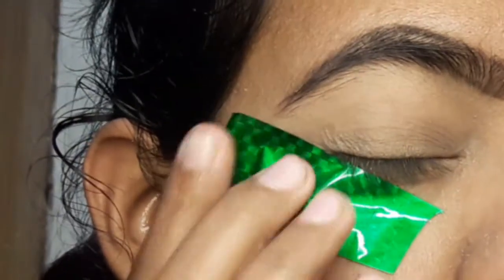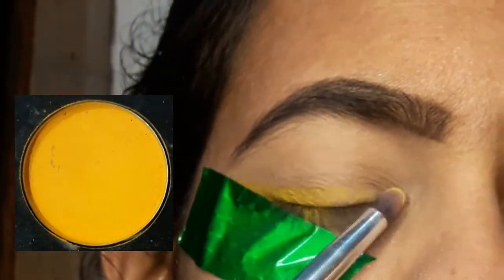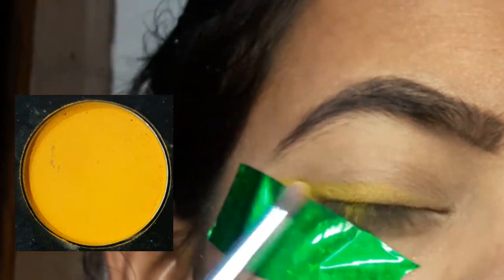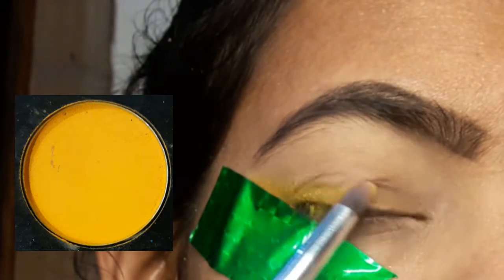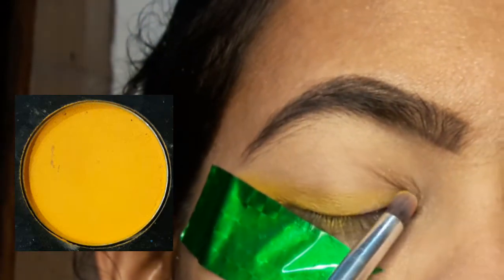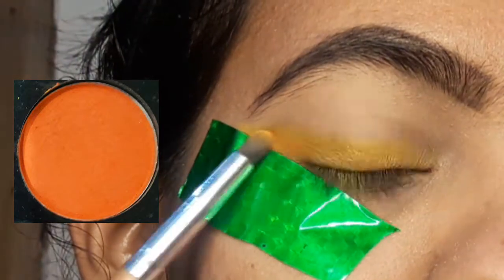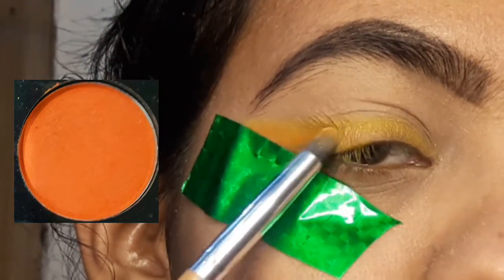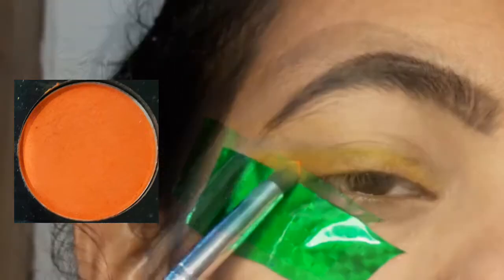First, I have a concealer and loose powder applied as a base. Now, using a pencil brush, I'm applying some yellow eyeshadow first. I'm applying it to my brush — you can see how my brush is loaded with the color and how I work with the motions.